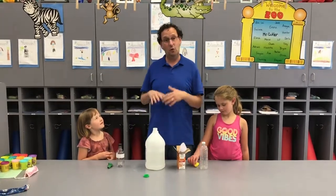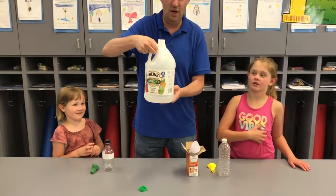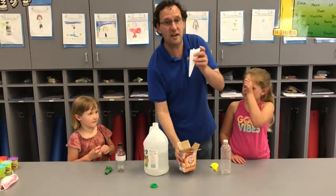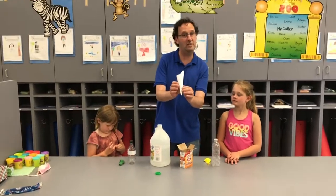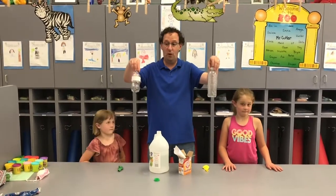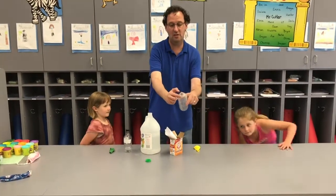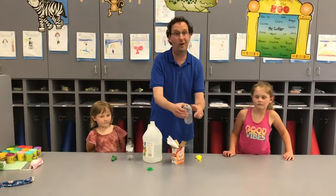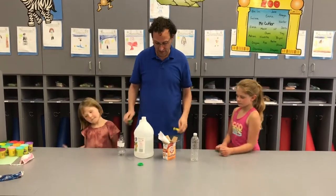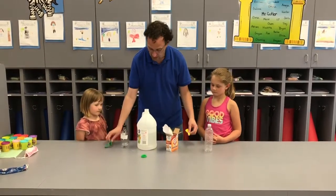These are the items you're going to need for this experiment. You're going to need some vinegar — it doesn't have to be a big bottle. You need some baking soda. You need some kind of funnel — you might have a plastic one, or you can make one out of paper. You're going to need a plastic bottle, like a water bottle or soda bottle. The important thing is that it has a small opening, because if it's too big it'll be hard to get your balloon on. And you need the balloon. So you have the vinegar, the baking soda, your funnel, your water bottle, and your balloons.